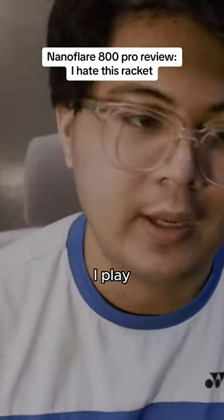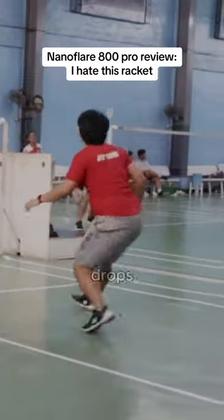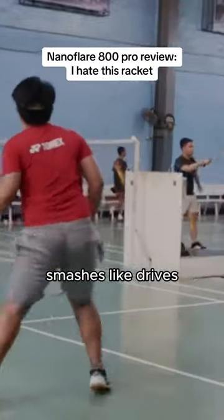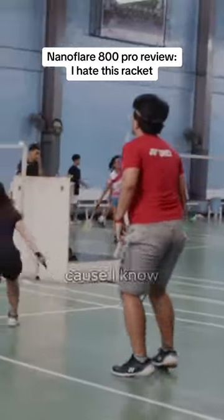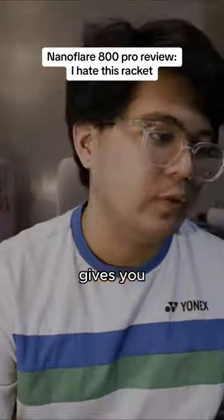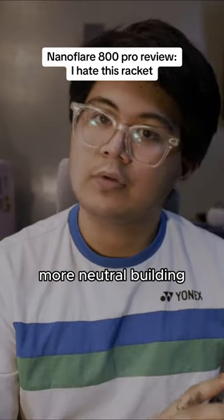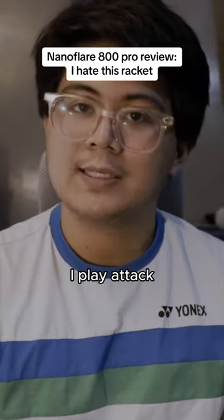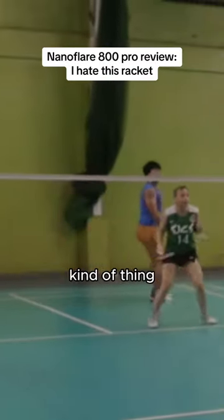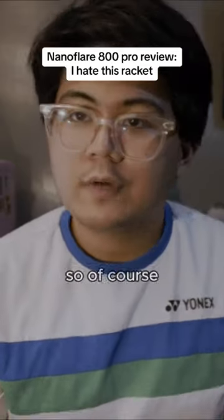It made me subconsciously change how I play. Typically with the 1000Z I would just play everything down — fast drops, half smashes, stick smashes, full smashes, drives — always staying on offense because I can rely on the repulsion the 1000Z gives. With this racket I found myself playing a lot of softer shots, playing more neutral, building rallies longer, playing attack clears, and relying on moving opponents around and counterattacking. That's kind of what this racket was designed for, but I don't really like playing that way.